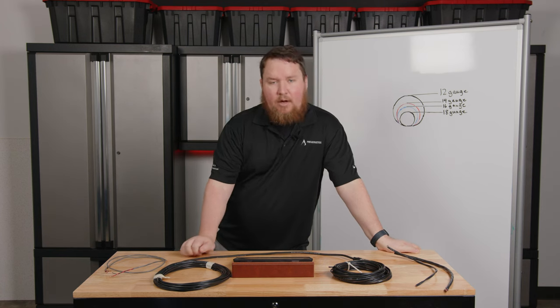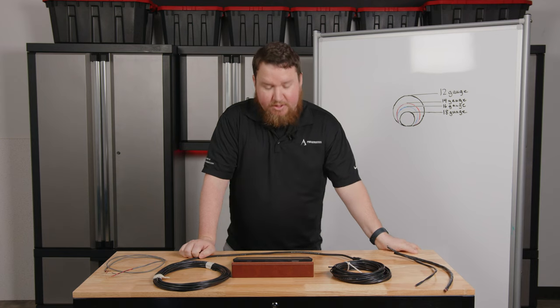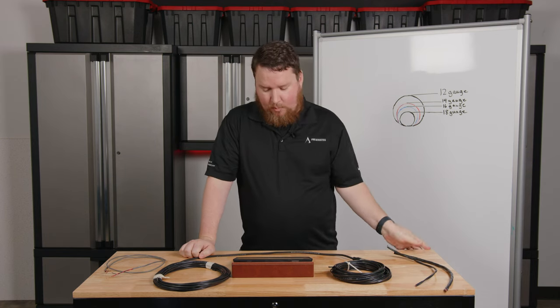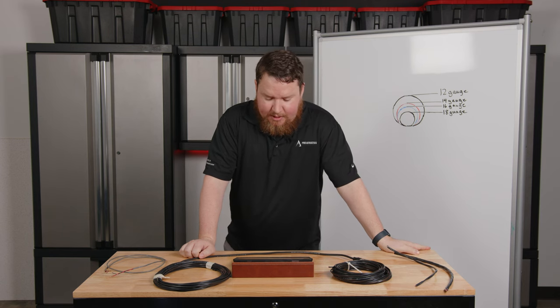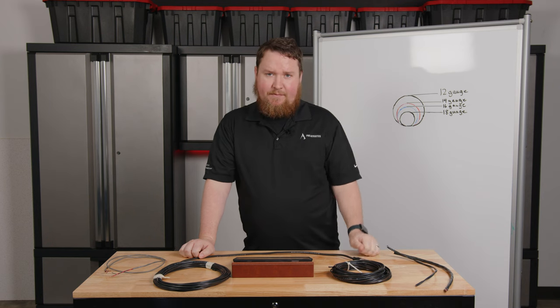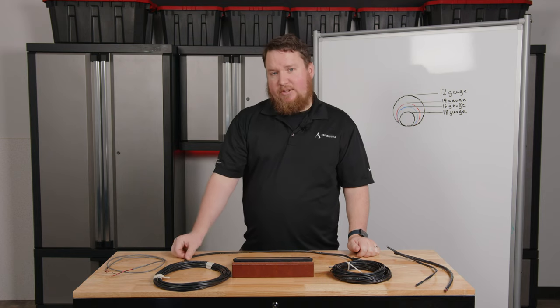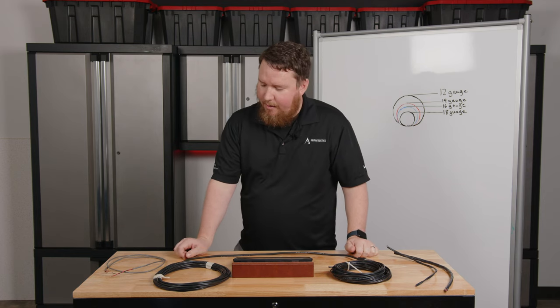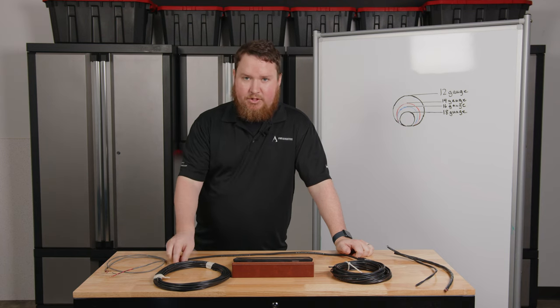The last question that comes up often is: do I use shielded or unshielded wire? We generally recommend unshielded wire when running speaker wire in a 70 volt system. With a shield, there can be a capacitive effect that negatively impacts the wattage of the system and can cause additional issues. Also, if that shield gets connected accidentally, you can have serious problems — actual line wattage running through the shield.